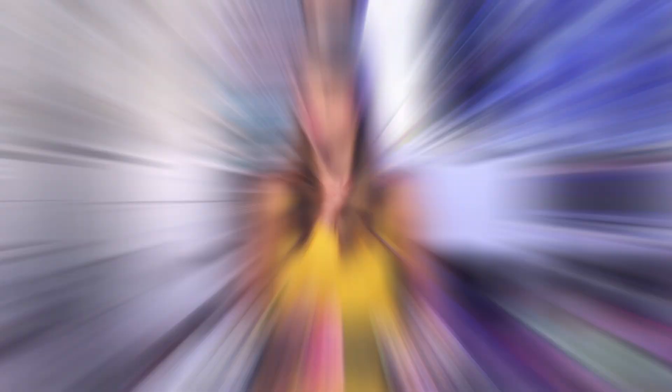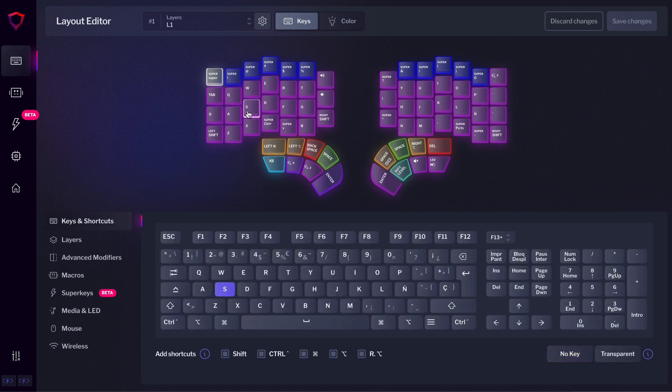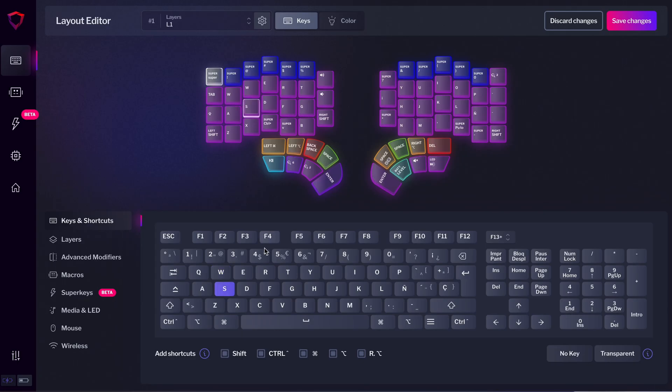What if we could design one view that is more intuitive to use than the Standard View while still being fast for advanced users? Let me show you the new Layout Editor of Basecore. The first thing you'll notice is that there's just one view that's always present at the bottom of the keyboard. Once you select a key, you can reassign it or combine it with modifiers to create shortcuts. It's similar to the Single View but simplified, making the core function of reassigning keys super fast and intuitive for everybody.